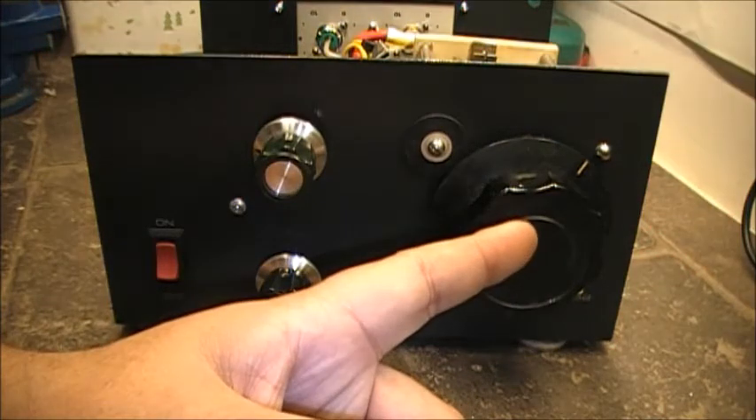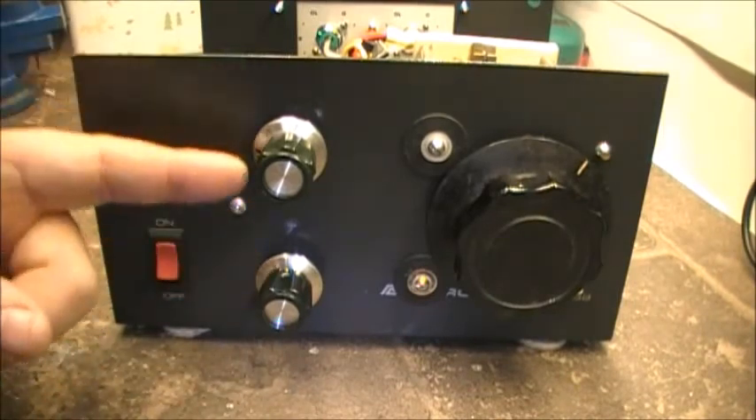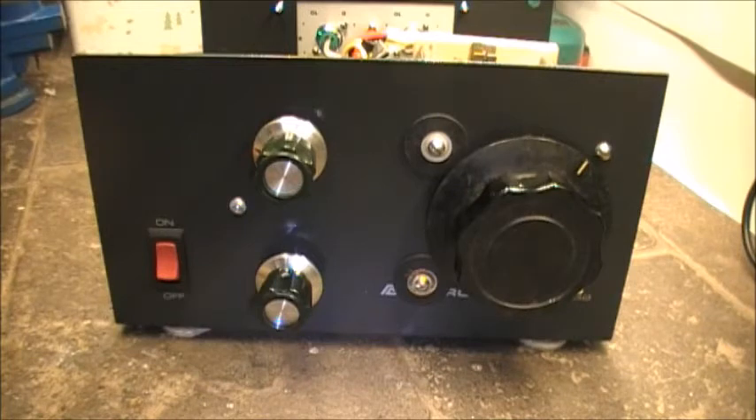I have a roller inductor and two variable capacitors. The antenna tuner is called a T-network type tuner. I've tuned it up on 20 meters without any problem whatsoever. I actually have it set for 20 meters right now on 14.220 megahertz. The capacitors I have aren't the biggest in the world but they're doing the job.